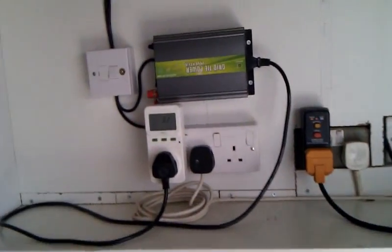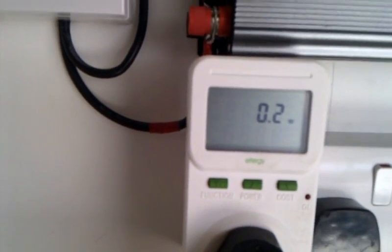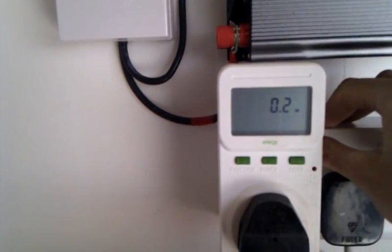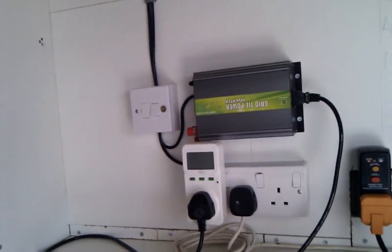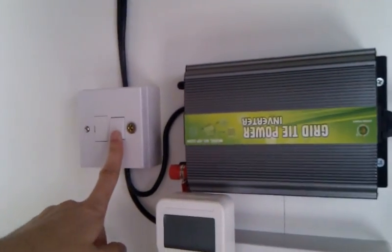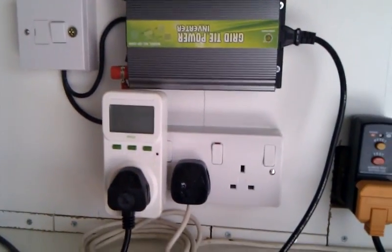As you can see, the grid tie pulls 0.2 of a watt just keeping itself going. For those of you that say, oh, if you've got one of these you're going to electrocute guys on the grid when they're working on it — not true. The grid tie will not turn on unless it detects the grid there. So if there's a power cut, they're working on the lines, something like that, this switches off. It doesn't endanger anyone's lives.